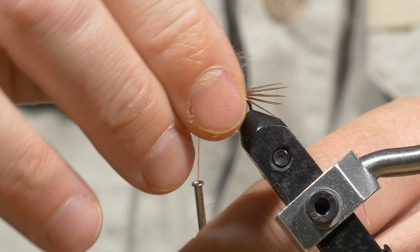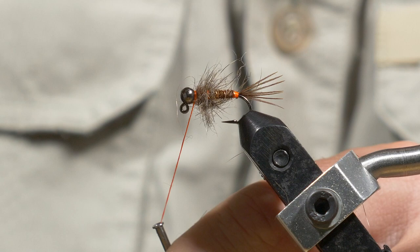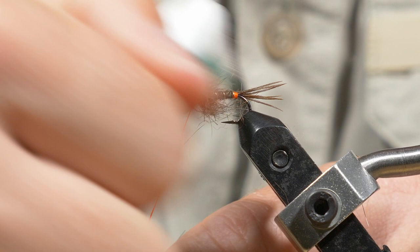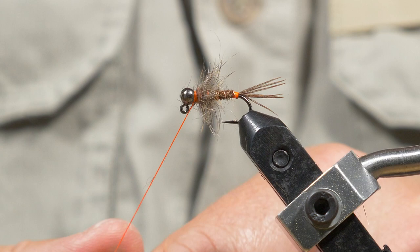Just pull back as I wind and move forward. Then I'm going to use my toothbrush to brush that back a bit and brush out the excess bits. You want it spiky, but it doesn't have to be too much, because you want that orange hot spot thread to shine through a bit.